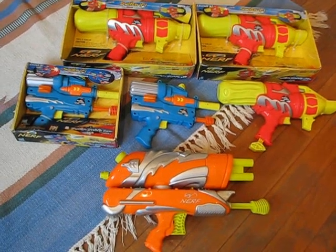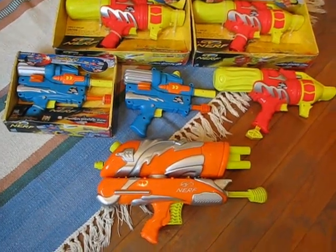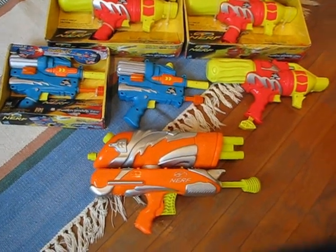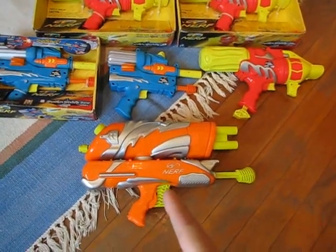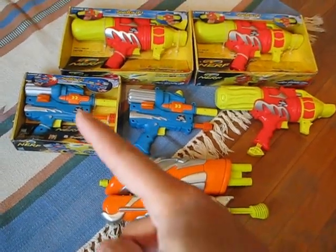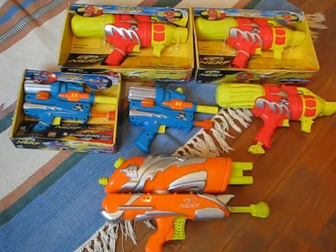Hey guys, today I have a review of the Nerf Switch Shots line. This Nerf Switch Shots line is very old. The first blaster, which is this orange one, is the Nerf Switch Shots Max, and it was released in 1999, whereas the blue and the red one were released in the year 2000.